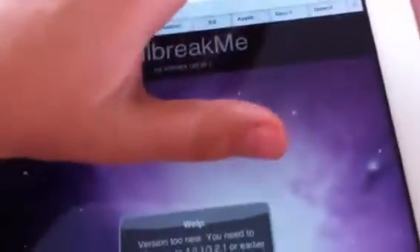Then you go on Google and type in 'jailbreak me'. It says right there, jailbreak me. Type it in Google and search it.